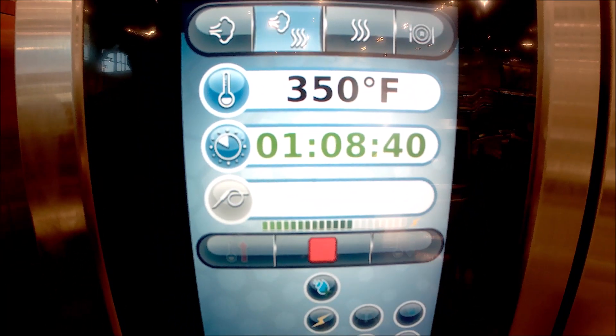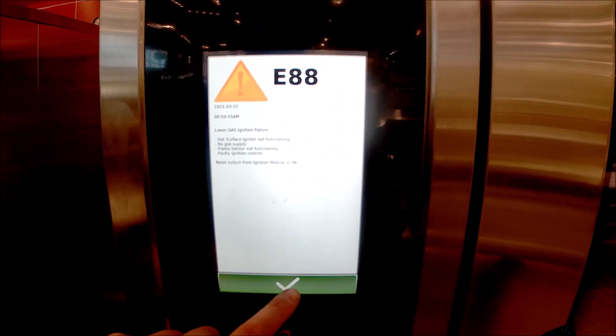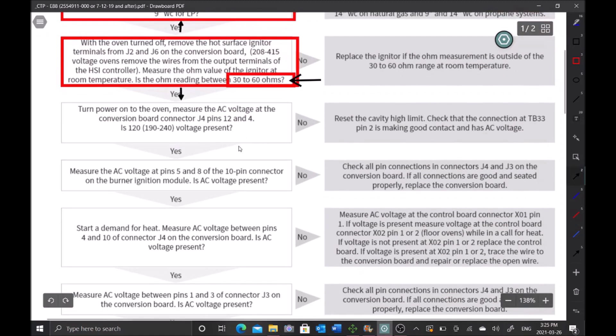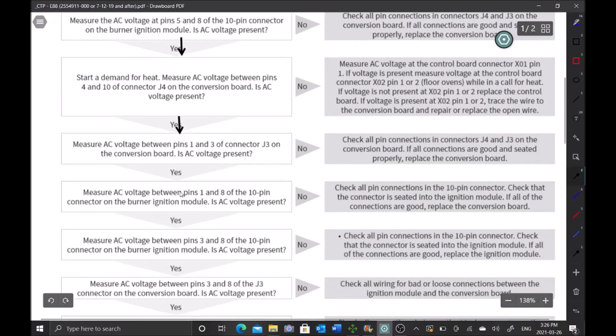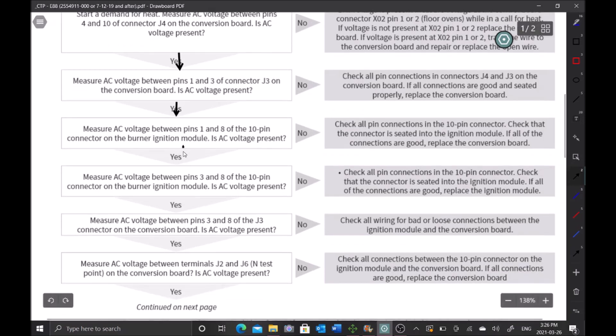The board recognizes the fault — error 88. We were looking for 5 inches water column and we got that, so we can move down to the next bubble. The next step is to measure AC voltage on J4 pins 12 and 4 to see if the igniter is getting voltage — but we know it is because we had ignition for 20 seconds, so we can skip that bubble and the next few. Look how quickly the troubleshooting becomes — a 25-second test showed there was no flame sense.